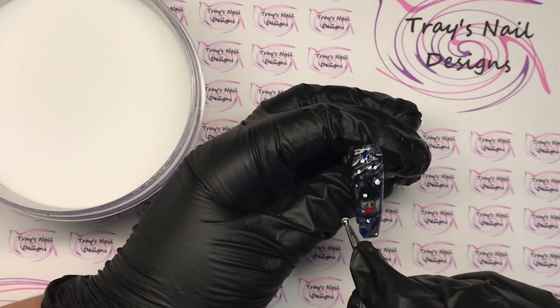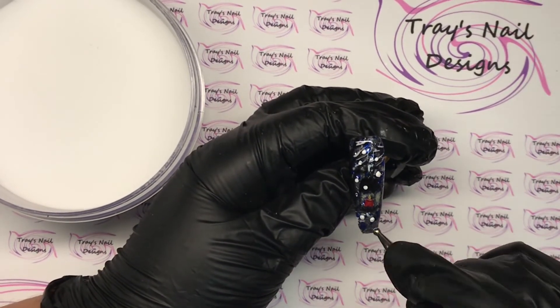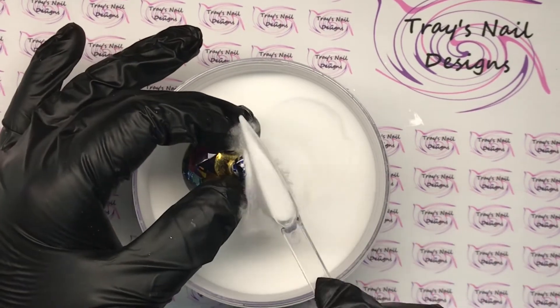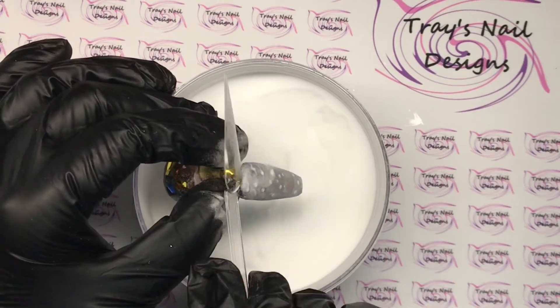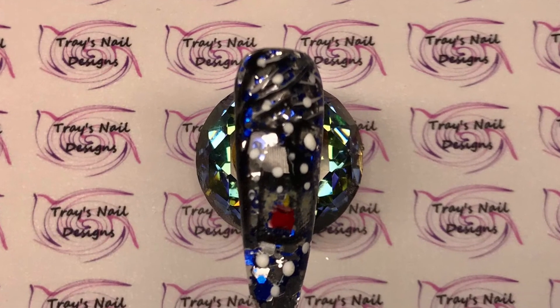We are at the end of this nail play today — I really do hope you've enjoyed it. If you have, please take a moment and hit that thumbs up, and if you're not subscribed already I would absolutely love it if you would. Please feel free to share on any of your social media platforms and leave me a comment below letting me know which one's your favourite so far. Until next time, thanks for watching — bye!